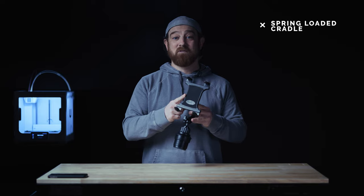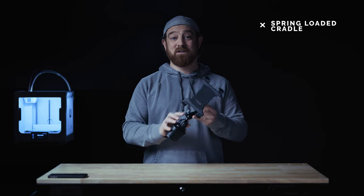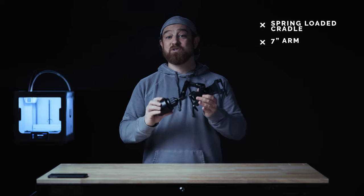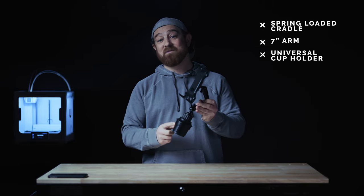The spring-loaded tablet cradle will hold just about anything out there. This mount is paired with a seven-inch long, all-metal, indestructible arm, and a super universal cup holder mounting base.